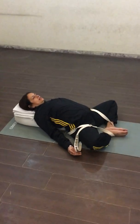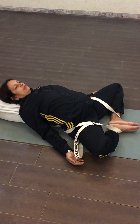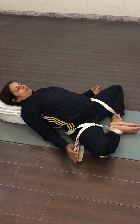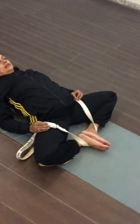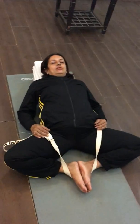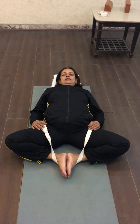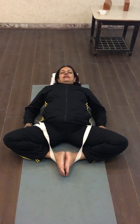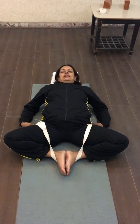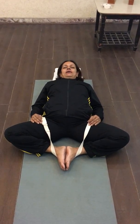This particular asana is very useful for menstruating women. It opens up the pelvic region and the groin area. Men with prostate problems will benefit a lot. It removes the stiffness in the pelvis, thighs, and hips, and we get relief from low back pain.